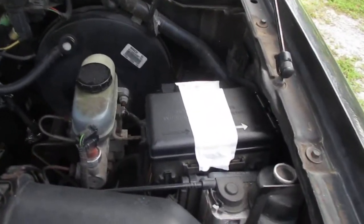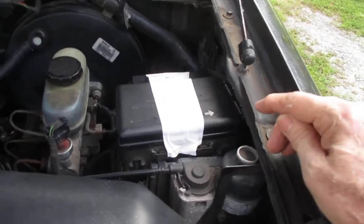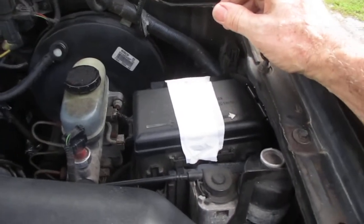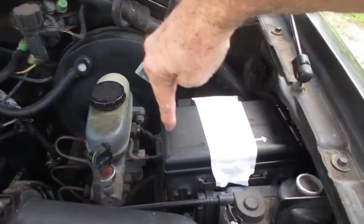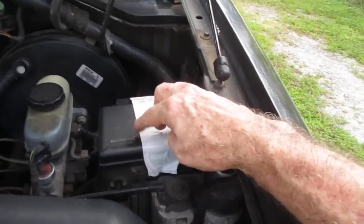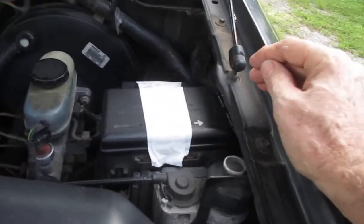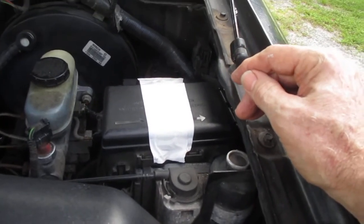They get old like this. There are metal brackets, about four inches high, two of them, one on each side. They form like a bridge and hold the fuse box approximately two to three inches off the little flooring there. What happens after a long time is it rains, and the moisture gets up under there and it rots and rusts it out.